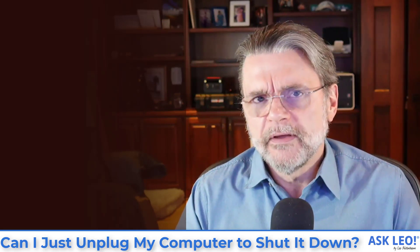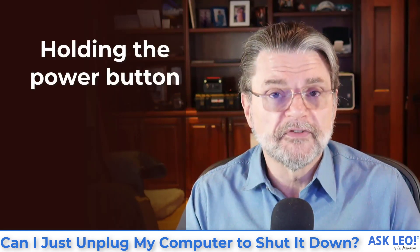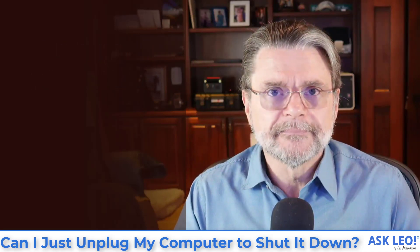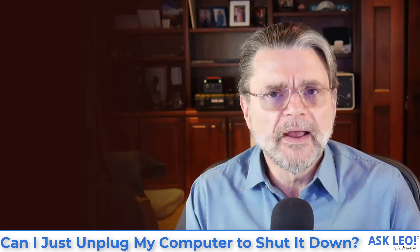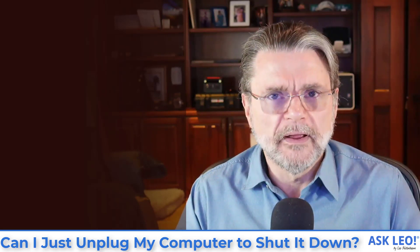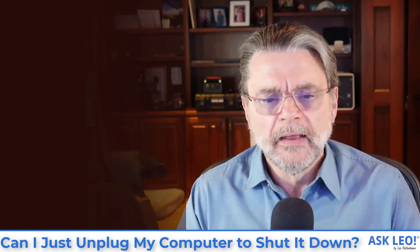If, on the other hand, you're finding yourself having to hold the power button down for multiple seconds until the computer shuts down suddenly, that's not a good thing. That's very close to pulling the plug. In many ways, many of the same risks that I've just talked about from pulling the plug can result from holding down that power button and forcing the machine off.